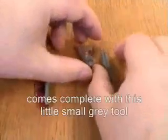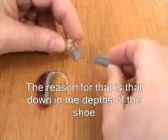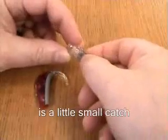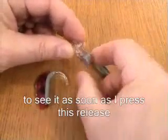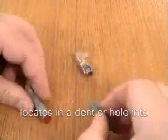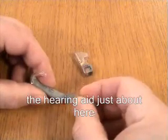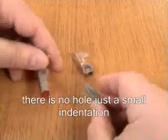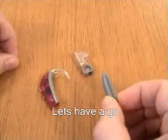The shoe for Spirit 3P comes complete with this small grey tool. The reason for that is that down in the depths of the shoe there's a small catch. You might be able to see it move as I press this release. The idea is that that little catch locates in a dent or a hole in the hearing aid just about here. When the hearing aid is originally supplied, there is no hole, just a small indentation. So they supply this little grey tool to fit the hole.